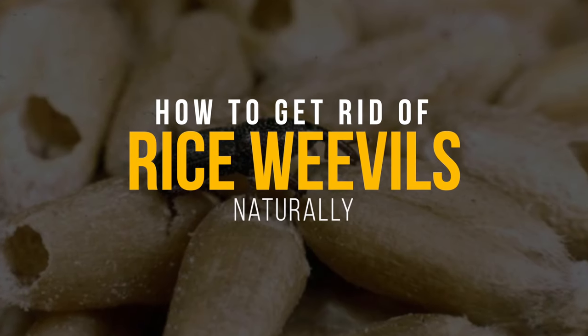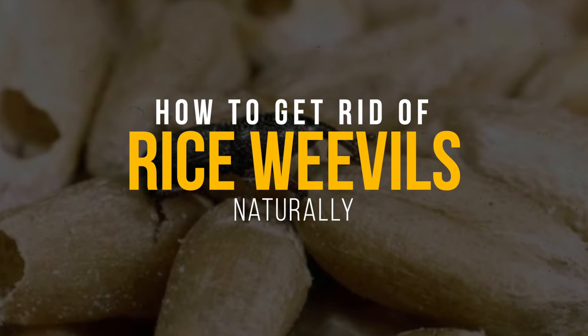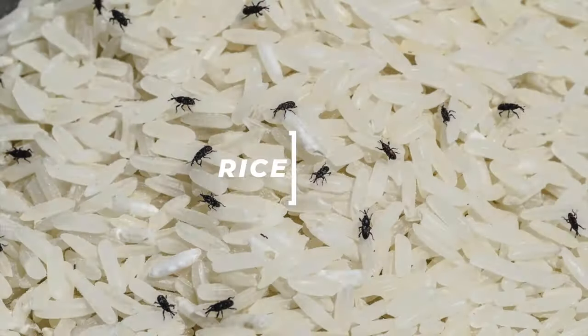Are you finding your pantry and kitchen taken over by rice weevils? If you are tired of these pesky pests invading your space, this video is for you. Today we'll show you how to eradicate these critters naturally.